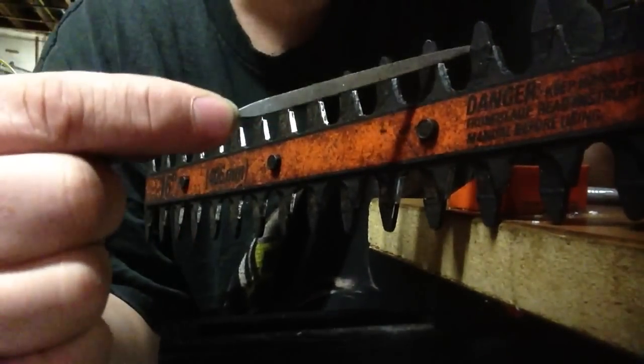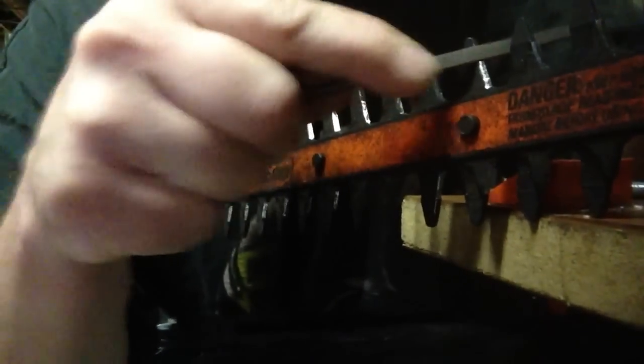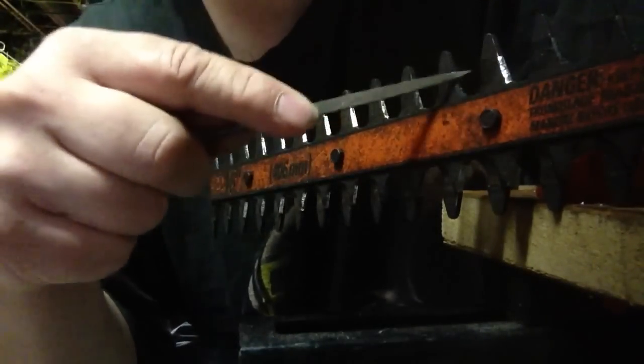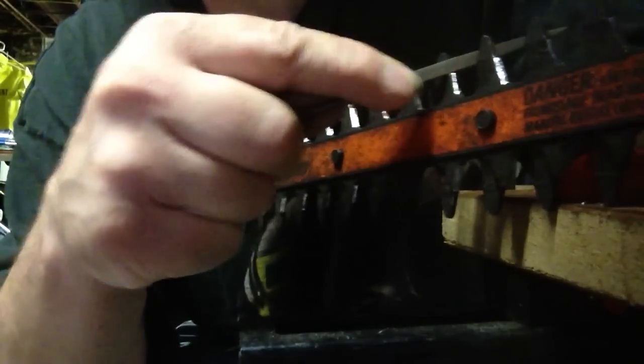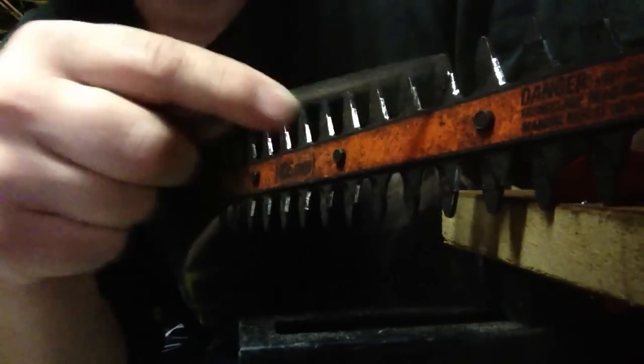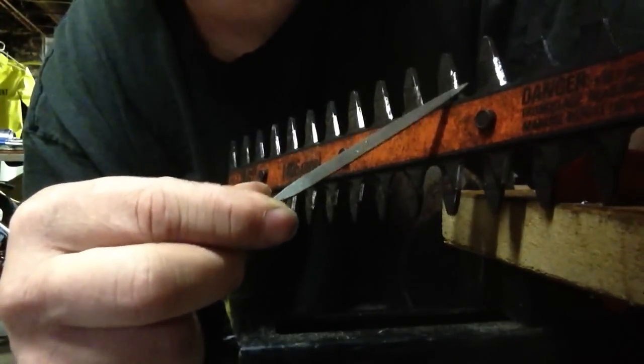Once you get them there, you can sharpen them up just like what we're doing. Match your angle. I like to sharpen it into a shiny metal. And forgot this one here - but that's the basic idea on sharpening your hedge cutters.